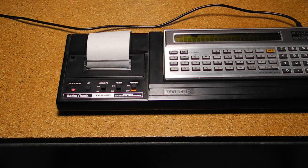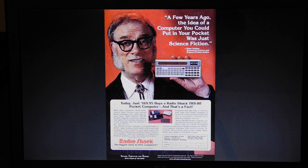As I'll explain later, this unit's battery is not charging, and I tend to get a low battery error before it can finish printing. I'll likely replace them with new batteries. Science fiction writer Isaac Asimov was featured in an advertisement for the TRS-80 pocket computer, with the tagline: 'A few years ago, the idea of a computer you could put in your pocket was just science fiction.' I don't know if he ever used the pocket computer, but he did use a desktop TRS-80 system for some of his writing. A TRS-80 pocket computer was also part of the equipment worn by one of the characters in the original Ghostbusters movie.